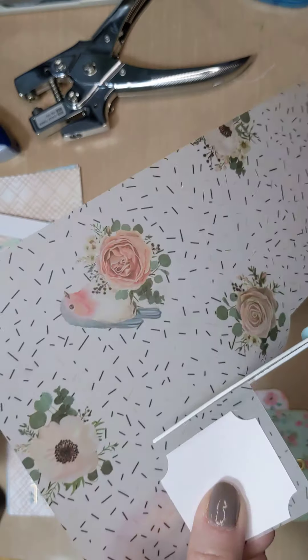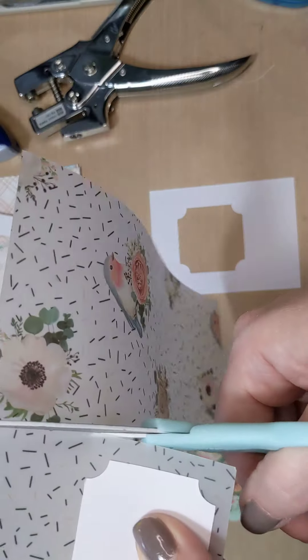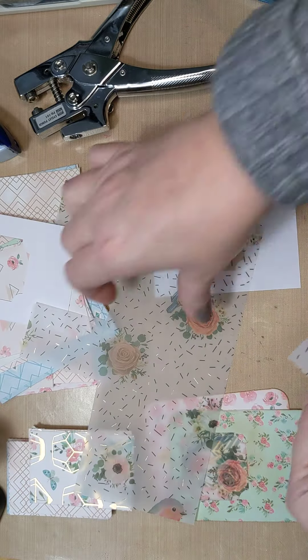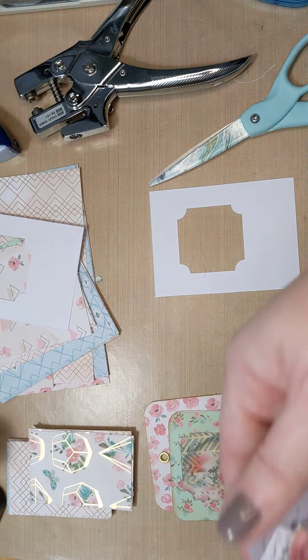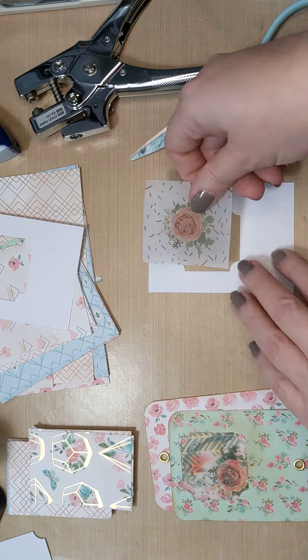You can embellish them further, you can leave them as is - whichever one you wanted to do. So let's do one more - we've got two here, let's do another one.